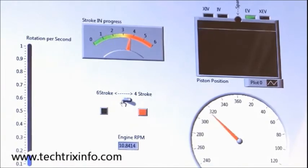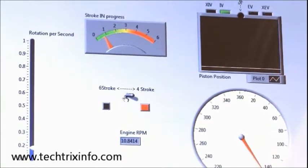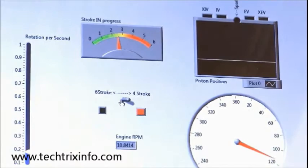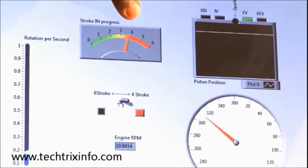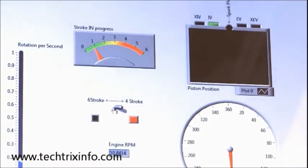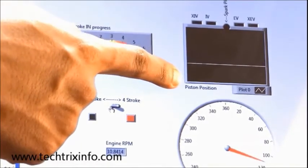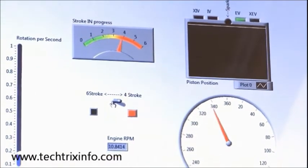Now we are switching to 4-stroke mode. Stroke 1 — suction is happening, piston moves from TDC to BDC, inlet valve open. Stroke 2 — all valves are closed, piston moves from bottom to top. Stroke 3 — power stroke, the spark plug glows, power happens, piston moves from top to bottom. Stroke 4 — exhaust stroke, exhaust valve is open. This is how a 6-stroke to 4-stroke simulation works.